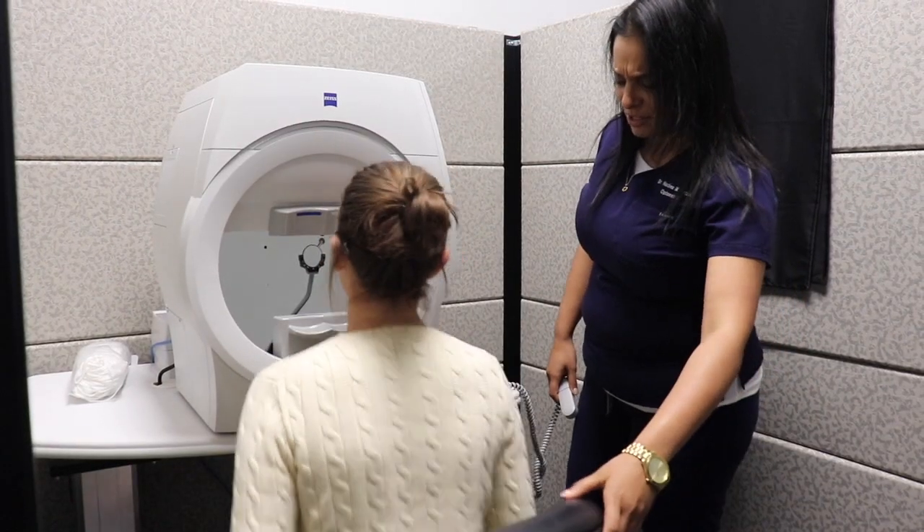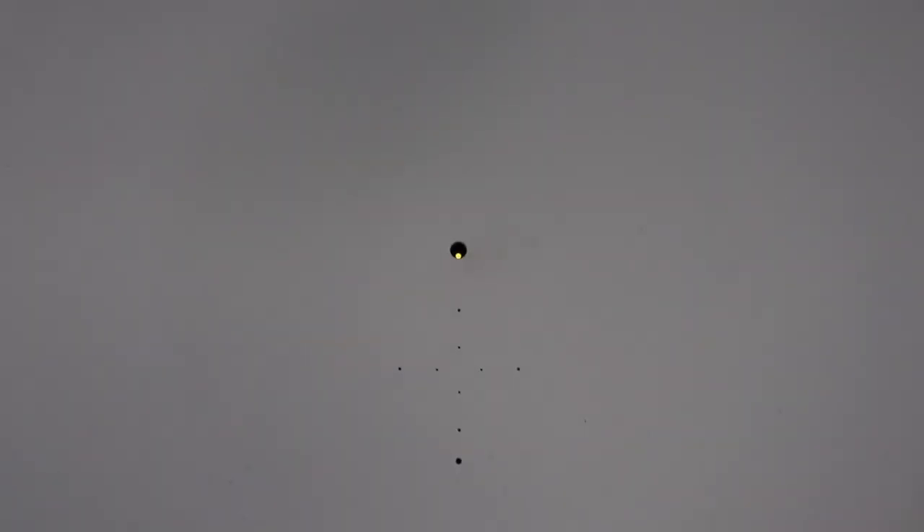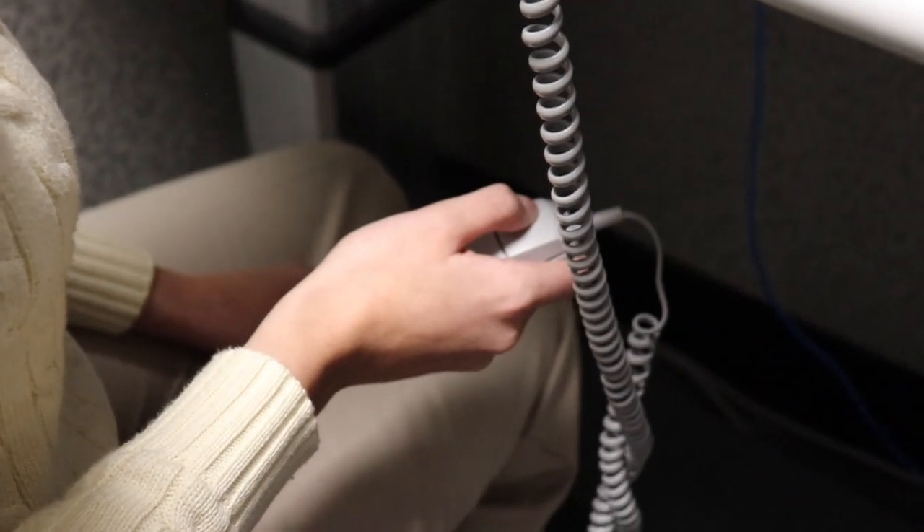For most instruments, what that's going to involve is the patient sitting at the instrument and looking at a screen. There's going to be a central dot or fixation point that the patient is going to look at, and as they're focusing on that dot, there are going to be lights presented in their peripheral vision. They're going to have a button that they click every time they see one of those peripheral lights. These lights can either be static or kinetic depending on the needs of the patient and what exactly needs to be tested.